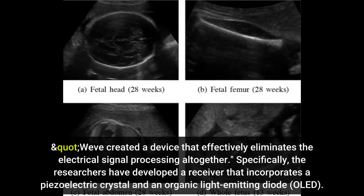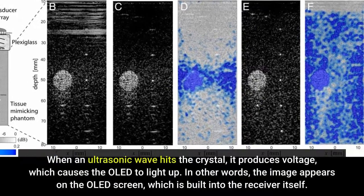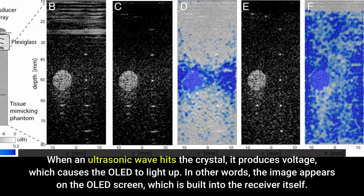We've created a device that effectively eliminates the electrical signal processing altogether. Specifically, the researchers have developed a receiver that incorporates a piezoelectric crystal and an organic light-emitting diode (OLED). When an ultrasonic wave hits the crystal, it produces voltage, which causes the OLED to light up. In other words, the image appears on the OLED screen, which is built into the receiver itself.